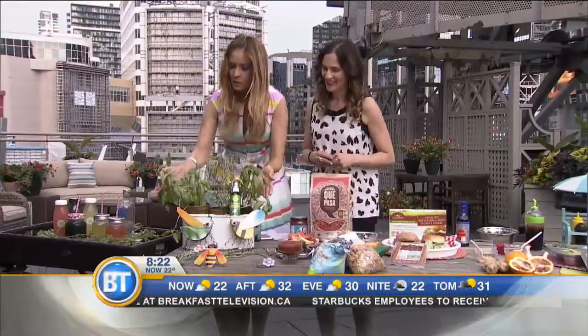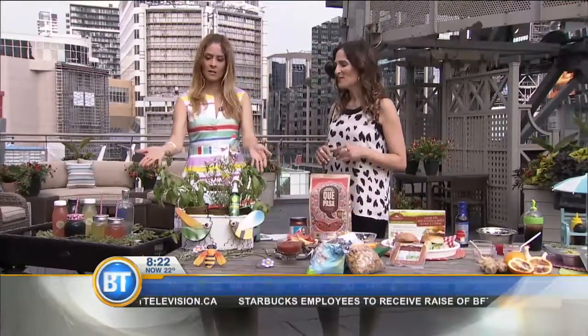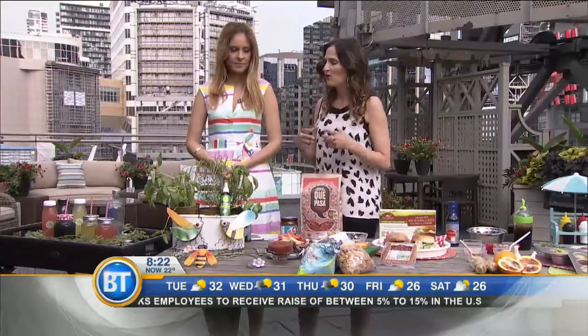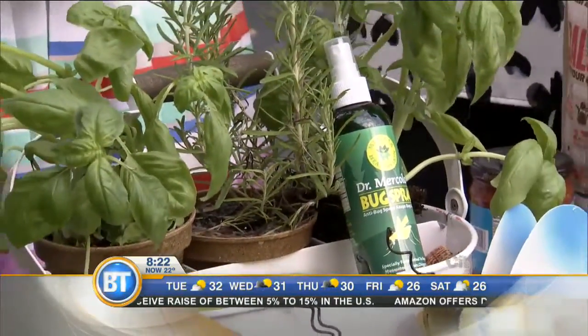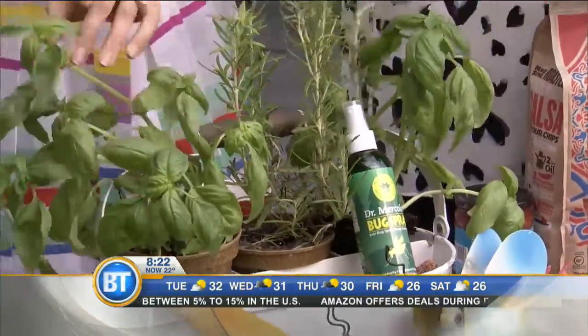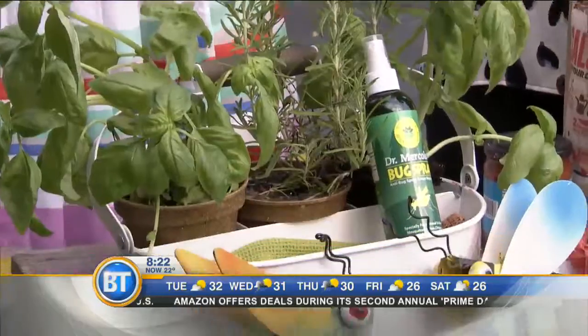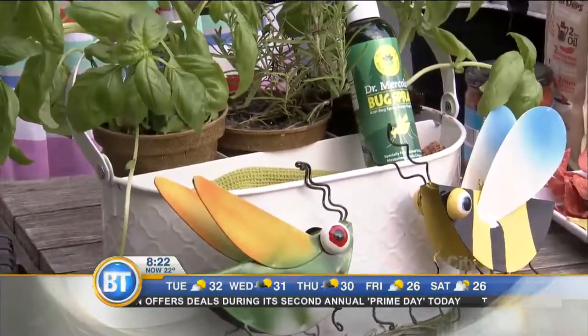Now, all of these herbs keep away the bugs. So this is my little tip — everyone's coming and there are a lot of bugs at this time of year. Why not throw some bug-repelling herbs that bugs don't really like, like basil and rosemary, into a beautiful basket that's accessible for everybody? Basil — the bugs don't like it.